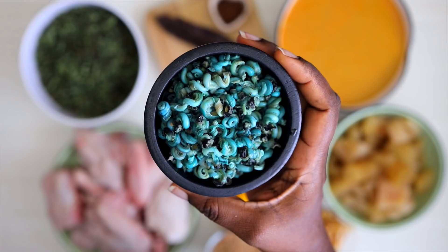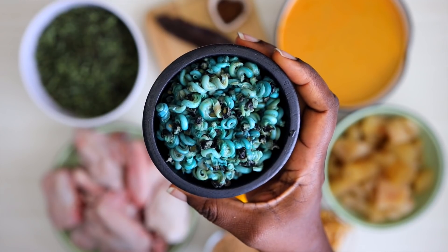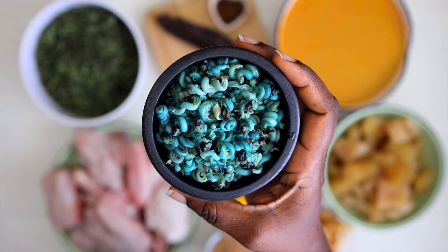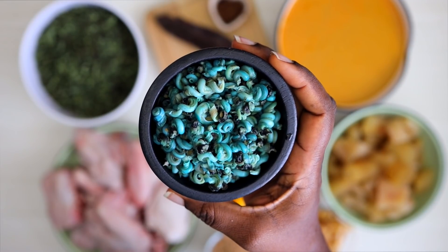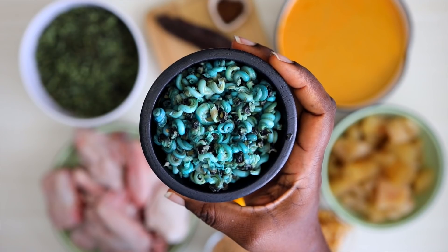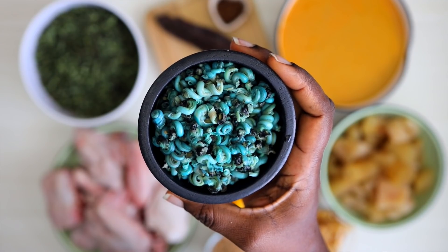I have periwinkles here — these periwinkles have been deshelled. Some people like to cook this recipe by putting the whole periwinkle including the shell, but I do not like that, so I have already had this periwinkle deshelled and cleaned.